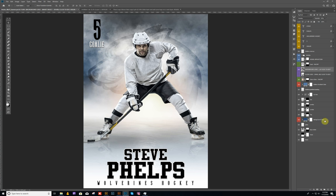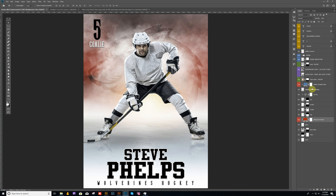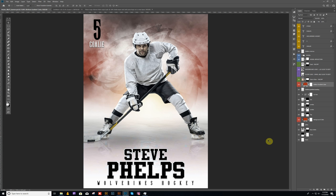If you want the background a different color, just come down here and click on the background color. For example, maybe you want something a little more red to coordinate with the team — you can do that. Then you'll probably want to go ahead and update the bottom gradient color as well, so it kind of matches what you have up top and looks like it's reflecting into the ice.